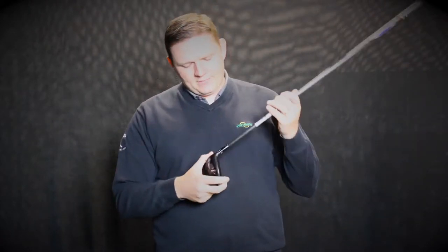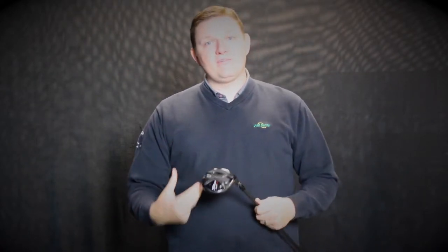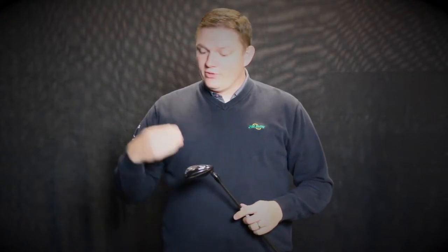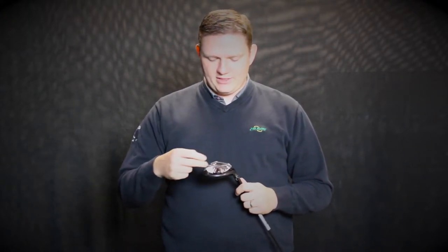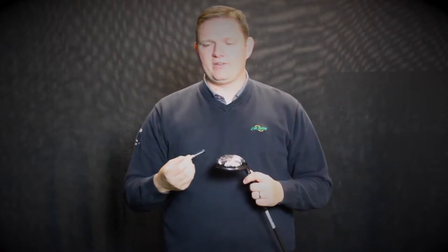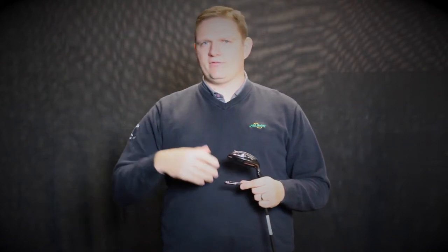Just like the driver, they also have their Sure-Fit hosel like they've had for the last several generations now, which is great from a fitting perspective because it allows us as a fitter to define what's the right loft and what's the right lie angle for you, so we can fine tune it for your game. New this year to the fairways, as well as the drivers, is that Sure-Fit center gravity. It comes with a neutral weight, but also a bar that has draw and fade settings, so you can maneuver the weight to dictate a little bit of horizontal ball movement. If you tend to have a natural fade or slice, you might set it in the draw setting and so on and so forth.